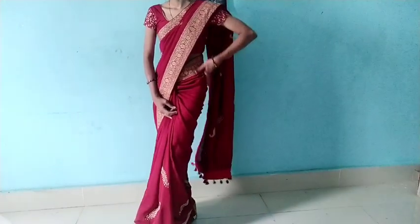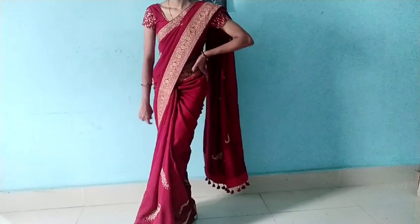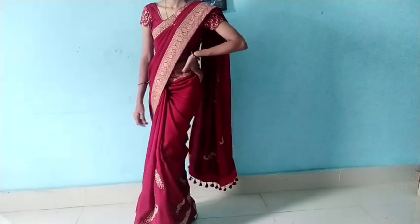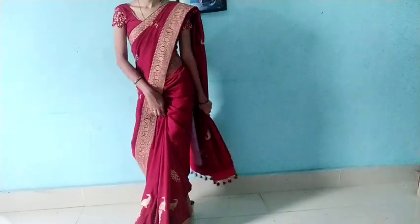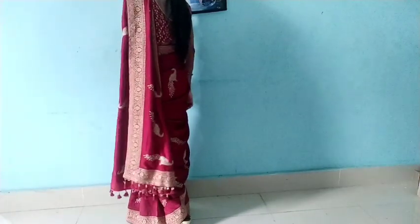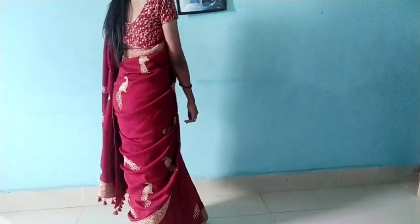Hey guys, welcome. Today we have made an easy sari draping video. I hope that the sari draping is not complicated. We will see the video, relax, and feel the sari. You will embrace a gorgeous sari. I hope you enjoy this video. Let's get started.